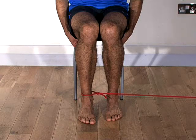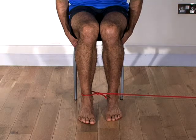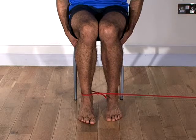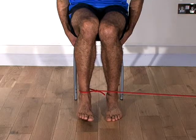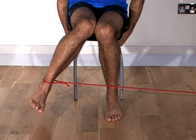Wrap some resistance band or tubing around your ankle and tie the other end to a fixed object. Keeping your knees together at all times, pull your ankle outward against the resistance of the band. Then slowly return to the starting position.